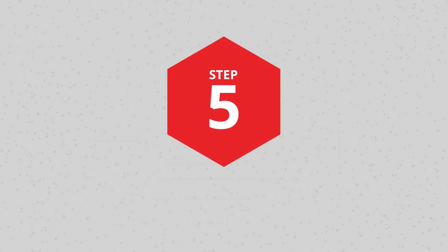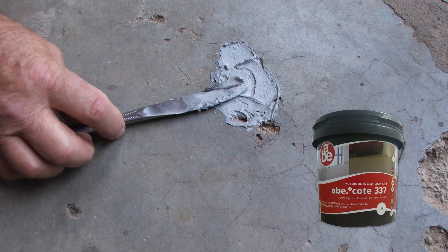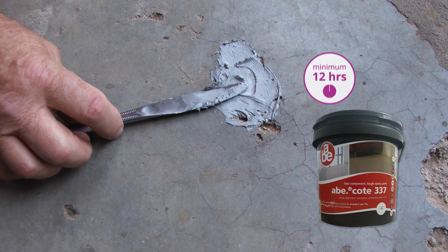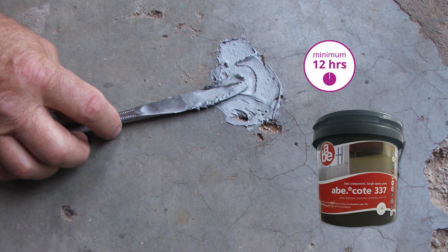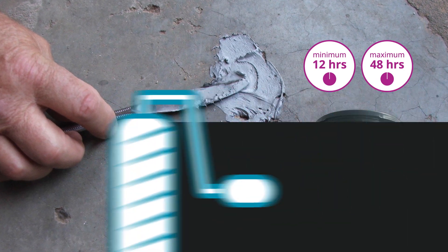Step 5: Protection. On completion, if used as a filler and an epoxy coating is required, allow a minimum of 12 hours and a maximum of 48 hours before commencing with the epoxy coating.